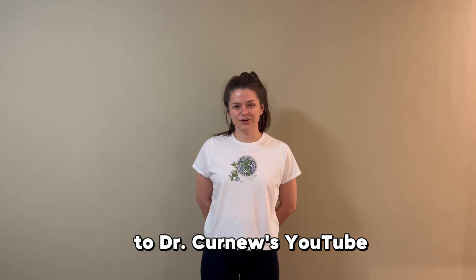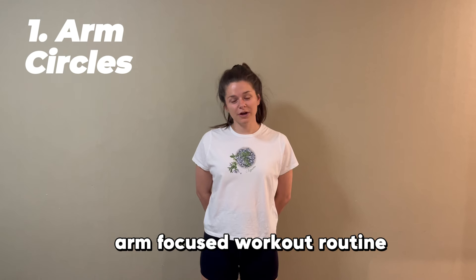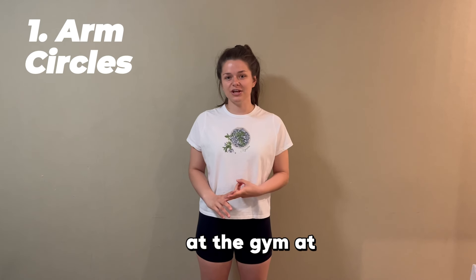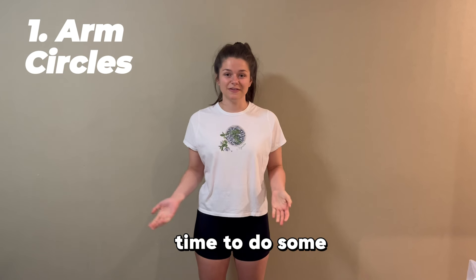Hi everyone! Welcome back to Dr. Kearney's YouTube channel. Today we're going to be doing an arm focused workout routine that you can do anywhere you feel you want to get active — at your home, at the gym, at the park, anywhere you feel it might be a good time to do some physical activity.